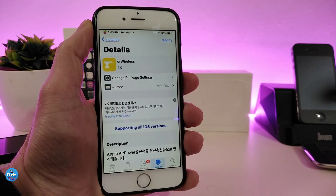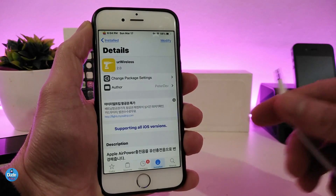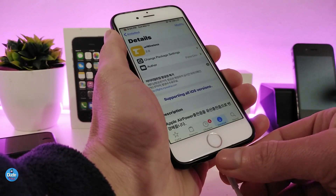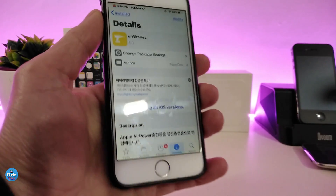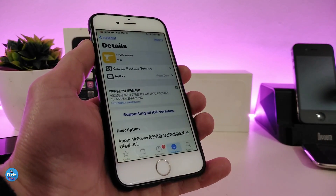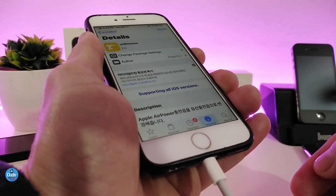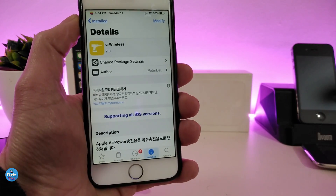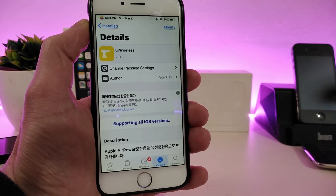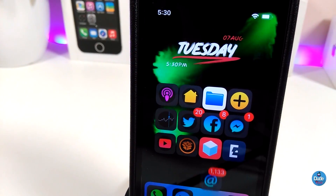The next Cydia tweak is YouAreWireless. This brings the Apple AirPower charging sound to your device when you plug it in to charge. I have my charger here and I'm going to plug my device in so you can hear it. That's how it sounds — really beautiful and amazing, and it's better than the stock Apple sound. This tweak doesn't have any settings to configure; it works right away once you install it.